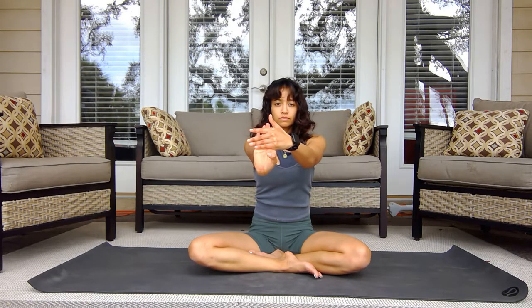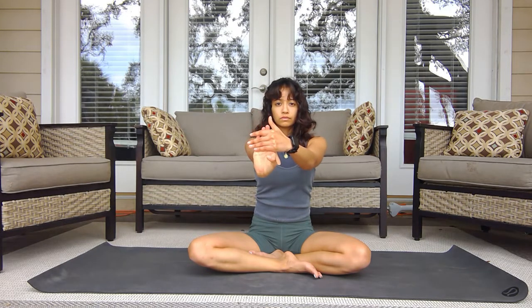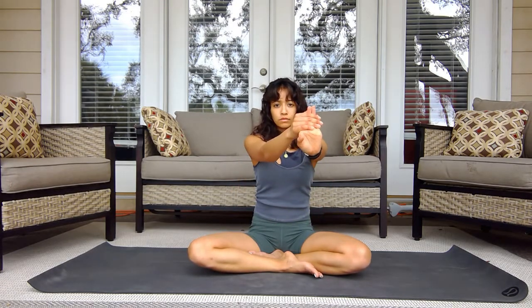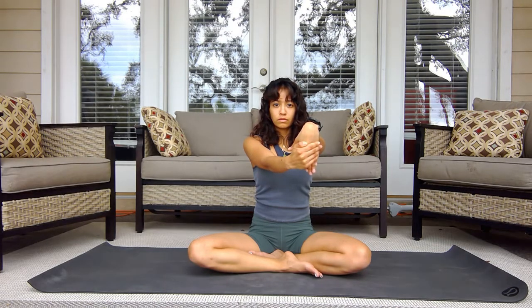We're going to stretch the hands and forearms — a lot of times these get missed, especially with sitting all day or being at a computer all day, so this is definitely something to focus on. Palm up first and then palm down. Deep breath in, exhale, try to relax, then shake out the wrist. Doing the left side now, placing one hand on top, trying to relax, then flipping the palm down.